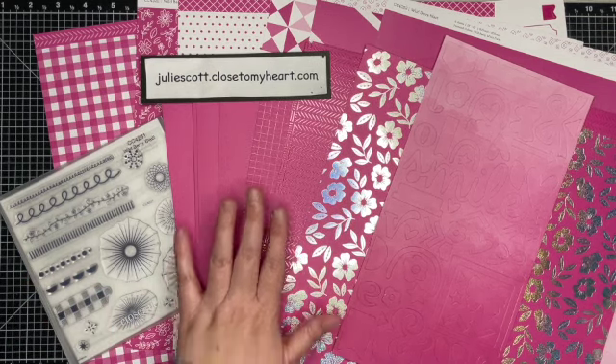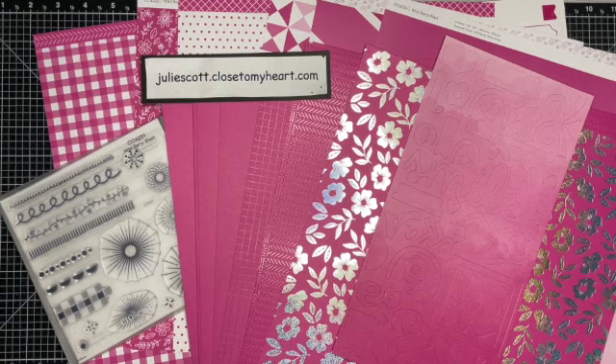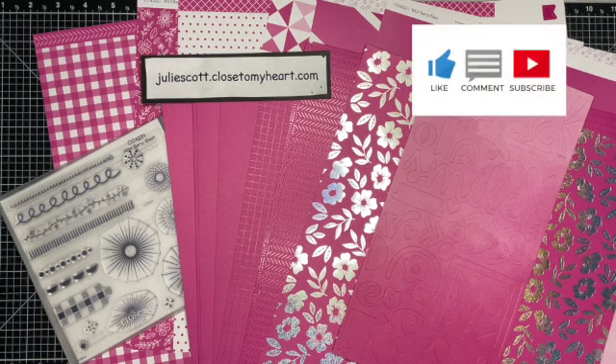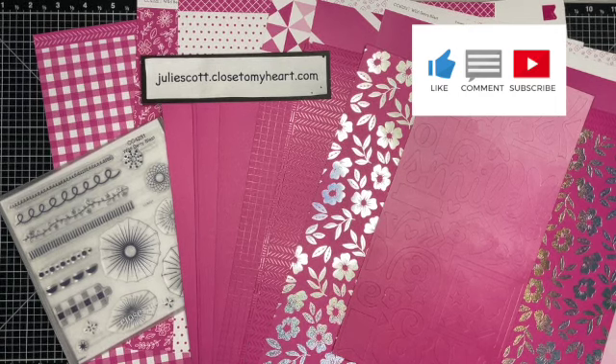You can find this under the Promotions tab on my website, which is juliescott.closetomyheart.com. I'm super excited to create with it, so come back and check out what the Makers with Heart collaboration creates. I'll also post those videos on this YouTube channel, so make sure you like and subscribe so you don't miss out. Thank you so much for watching, and I will see you soon!